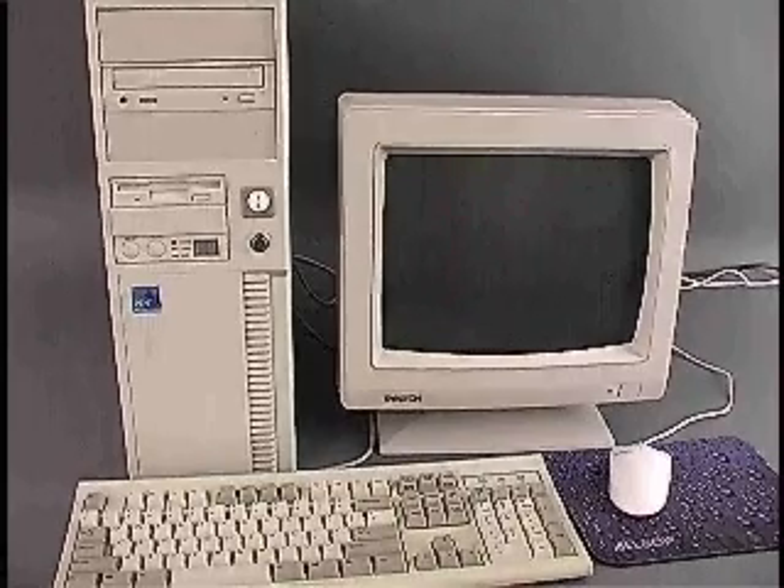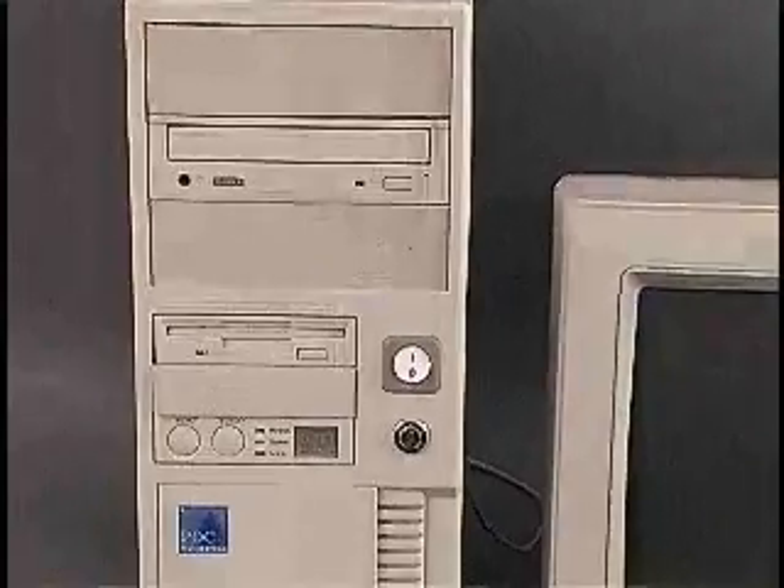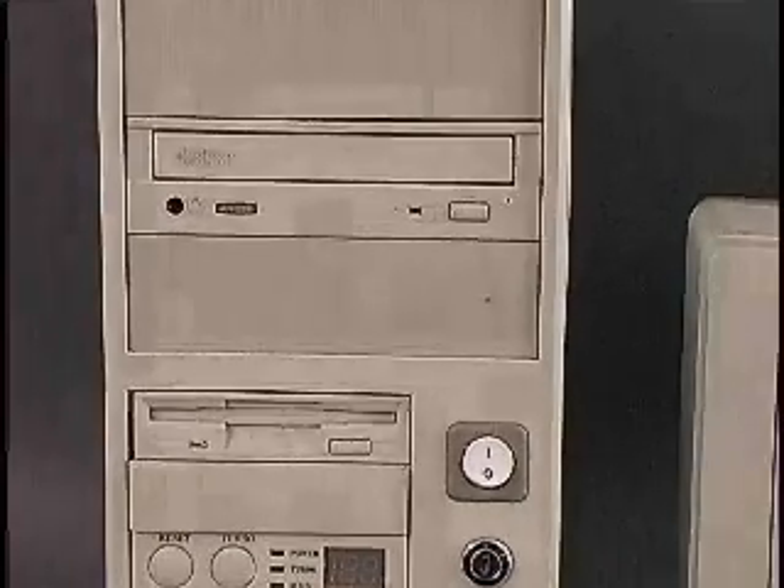Today's personal computers provide drive bays designed to hold a storage device, such as a floppy disk drive, hard disk drive, tape drive, or optical drive.